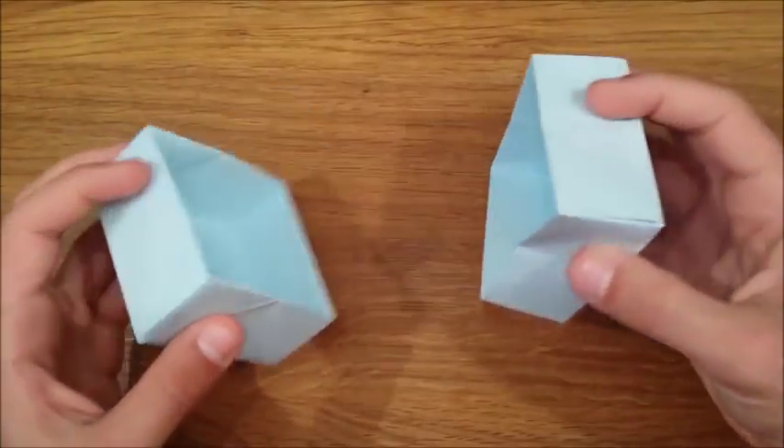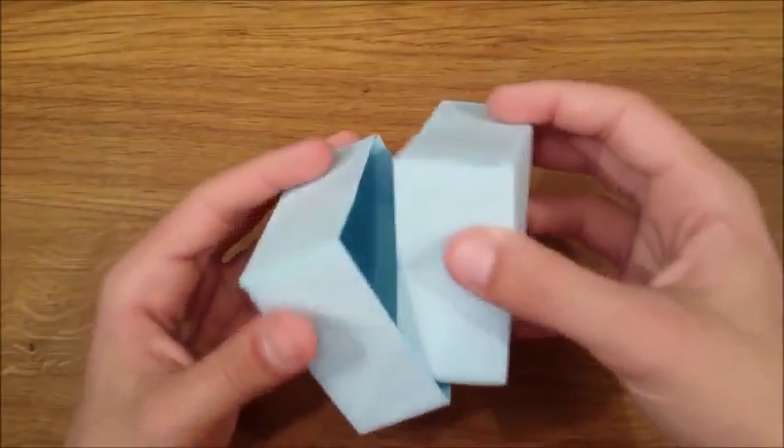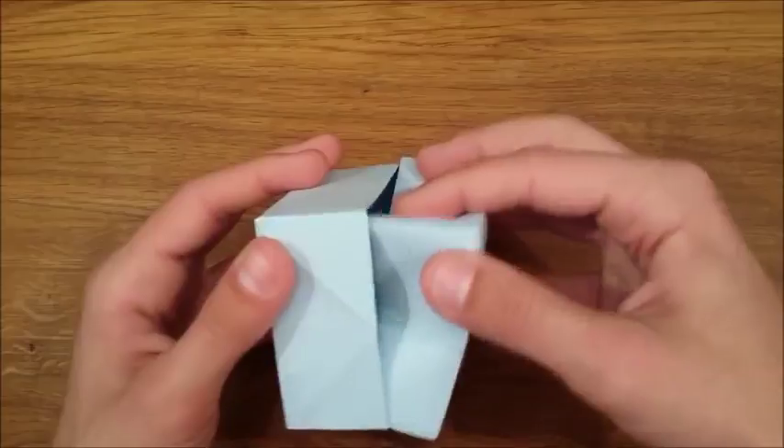You can make another box and slide them into each other to close your box.